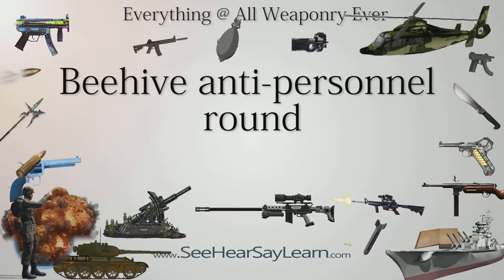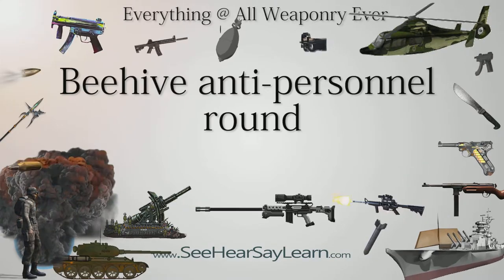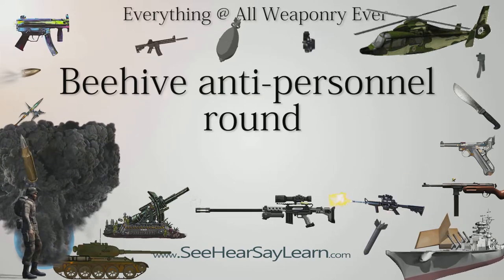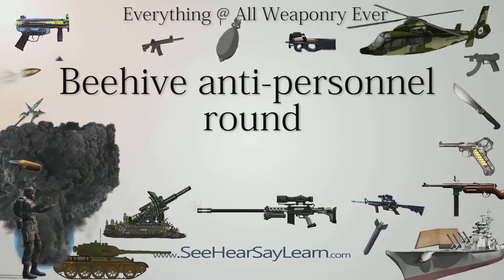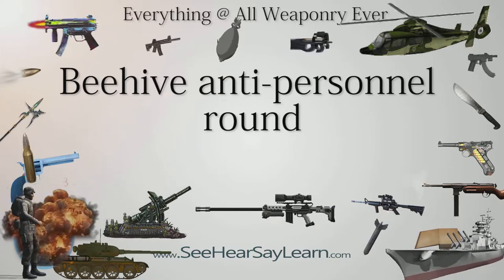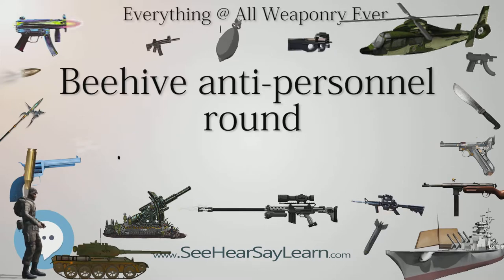Beehive was a Vietnam War-era anti-personnel round packed with metal flechettes, fired from an artillery gun and most popularly deployed during that conflict. Known as flechette rounds as well as by their official designation, anti-personnel tracer, APERS-T, Beehive is named for the buzzing sound its darts made when flying through the air.